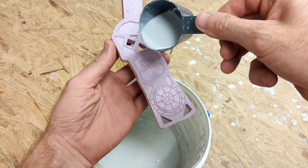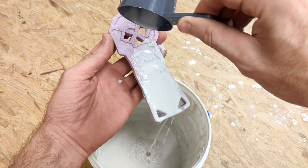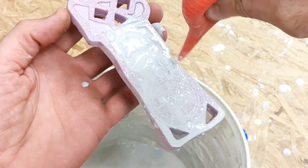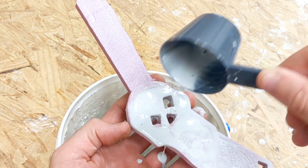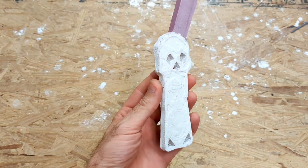I'm coating this with a watered-down mixture of the joint compound — it's not straight joint compound. Afterwards I like to blow on it with some air to try to move around the plaster and help remove any remaining air bubbles. When you are finished, let it dry for 24 hours.